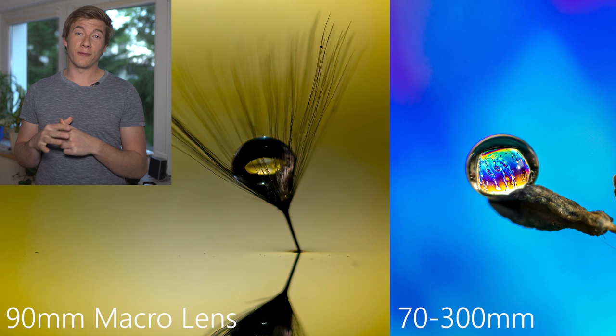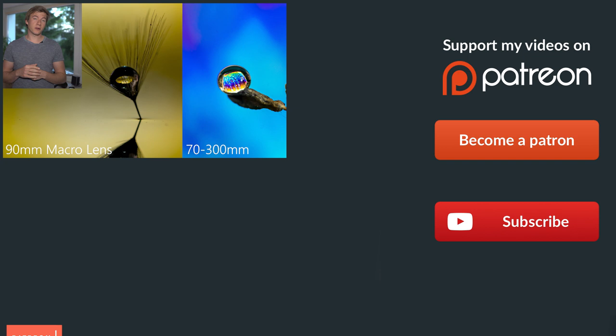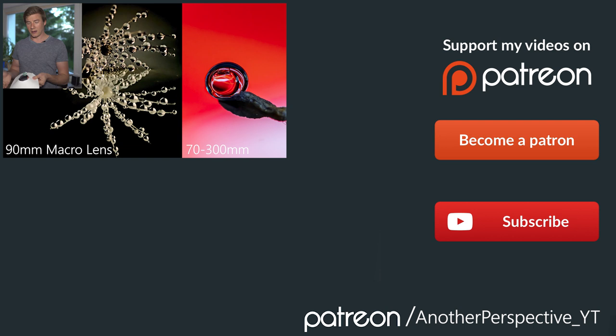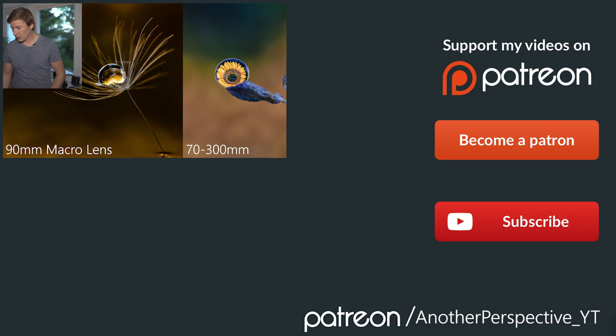I hope you like this kind of photography and that I could give you a little bit of inspiration. Please let me know if you're going to try this water droplet photography, or if you'd like to build a flash diffuser like this — it's very simple, and if it breaks or gets dirty just exchange the white paper and you're good. Thanks for watching, have a good day, stay healthy and hopefully see you in the next video.